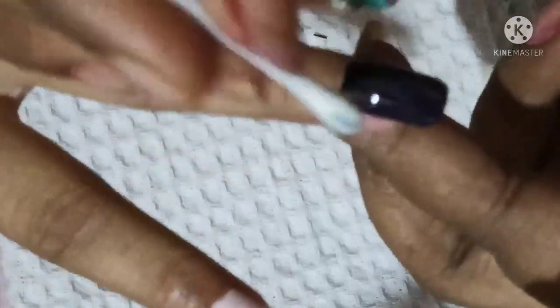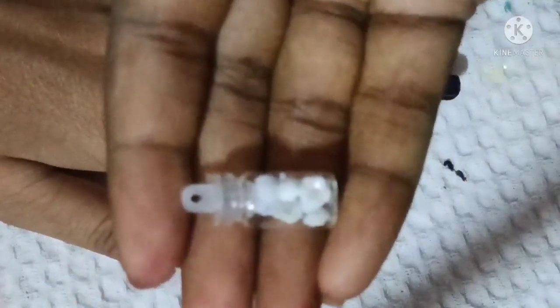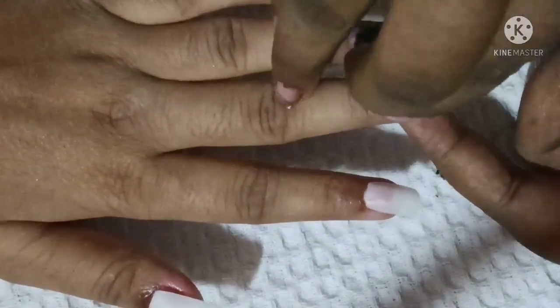Tell me what your favorite color is in the comment box. I am going to remove the extra nail polish on the side using a blender. I am going to put a little nails over the side.